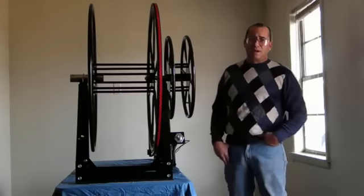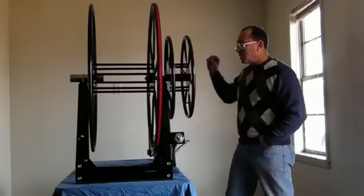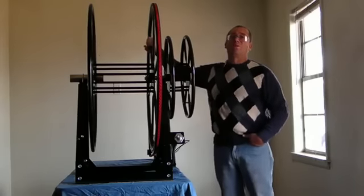Welcome to Wichita Falls, Texas. Today we're introducing the new EZ Electric Power Reel. It comes in 200, 250, and 300 foot lengths.